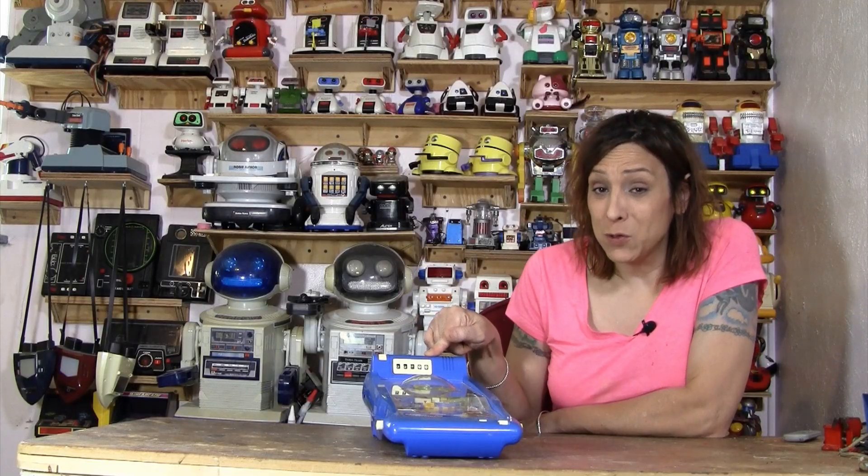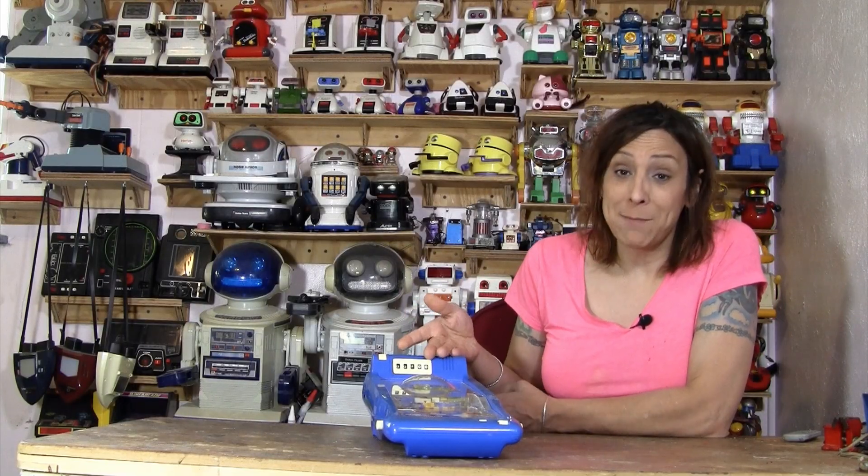Hello, Randy Rain here, and this is some weird toy pinball game that was put out by Radio Shack.